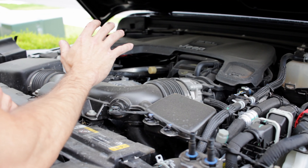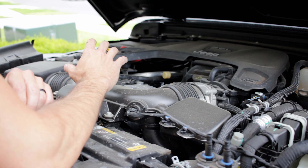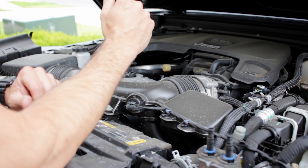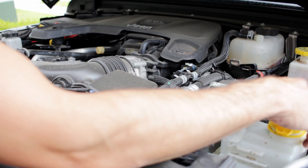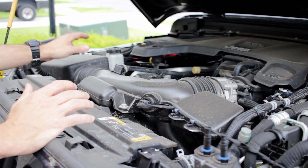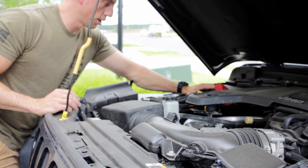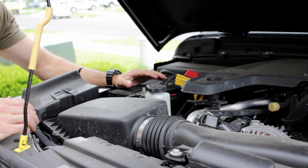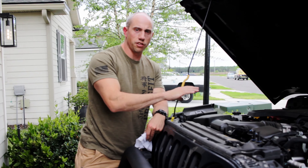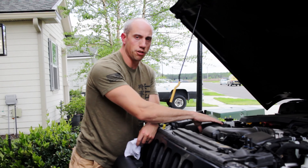Now inspecting under the hood to make sure everything is as expected. First, check for general condition — make sure there are no loose or frayed wires, everything is secured in place, and there are no obvious leaks. Check that the oil cap is in place, the air box is in place, and nothing is out of the ordinary. Give the battery posts a shake and a quick inspection to make sure they're not corroded. Everything's secure and looks like it should be.